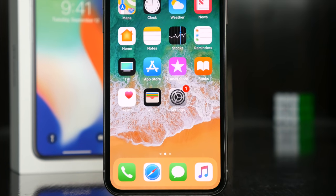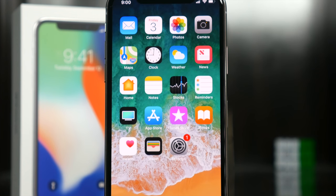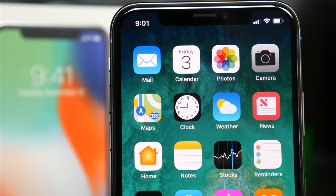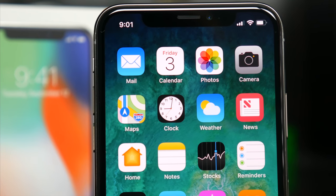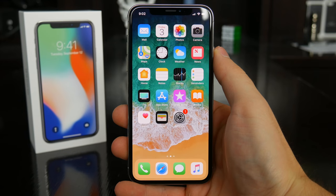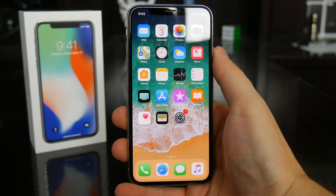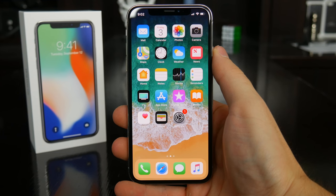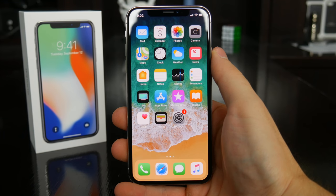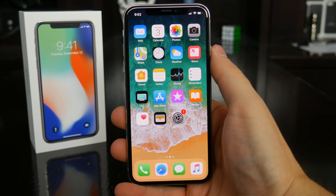The iPhone X is the first iPhone with essentially a bezel-less design. The 5.8-inch screen stretches from top to bottom, corner to corner, and while a lot of people are going to debate that notch, I'll leave my thoughts for my full review in a week or so, because I think it's something I'll just get used to over time. Coming from using the larger 5.5-inch Plus iPhones the last three years, I really like the form factor of this device — it's still a little larger, but a lot more comfortable than using an iPhone 8 Plus, and this is something Apple probably should have done a long time ago.